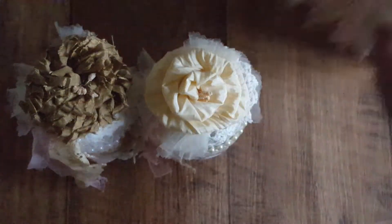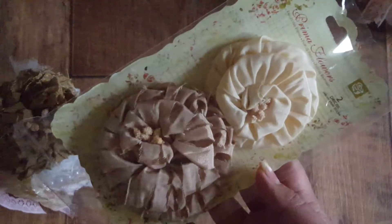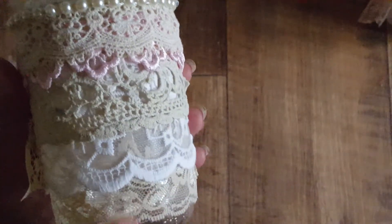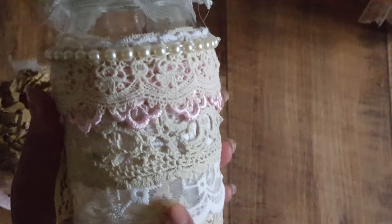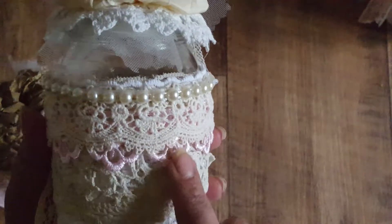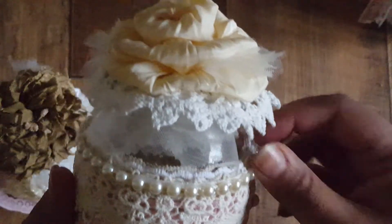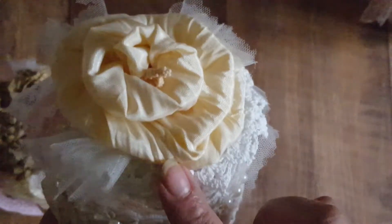I'll show you this one last because that's the one I did the tutorial on, and I'll show you these first. I used these Prima flowers for the tops of the jars and they came out really adorable. On this one you can see I've used some flat lace as the base layer, then white embroidery lace, a vintage piece of lace, a layer of pink peeking through, another vintage lace, and ivory flat-back pearl on the top.